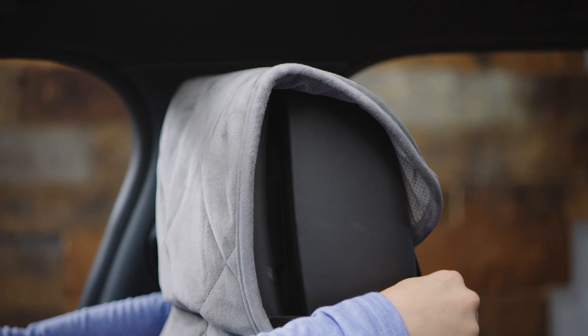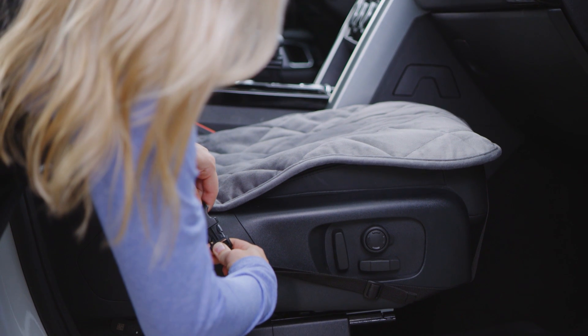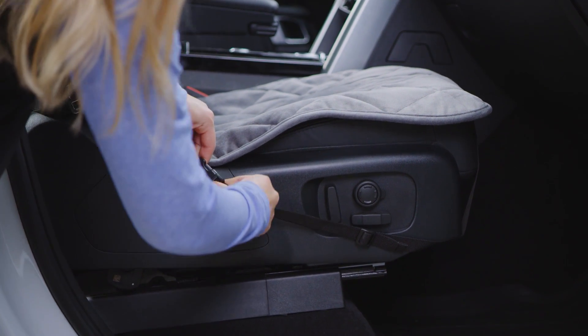Installing it is a breeze. Simply slip the fabric flap over the headrest and use the elastic straps to secure the cover perfectly in place. Our non-slip grip-tight backing clings to your car seat to guarantee a secure hold.